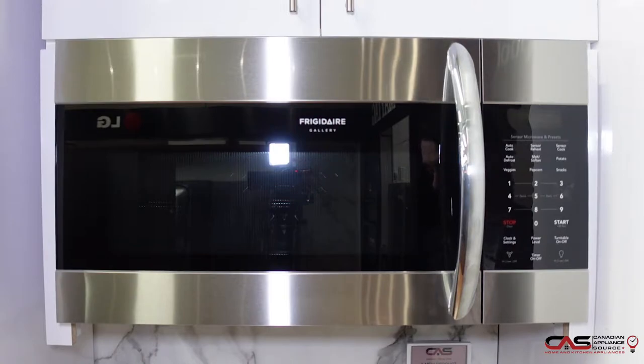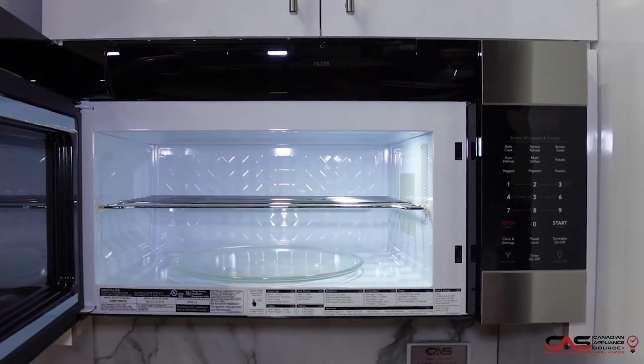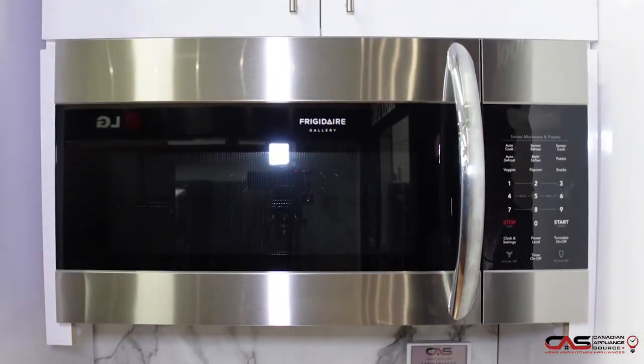Comes in stainless steel. It is smudge resistant. Lots of settings on here. Internal, you got that nice turntable, lots of space, cook whatever you want. It will come with a one-year manufacturer's warranty on it as well.